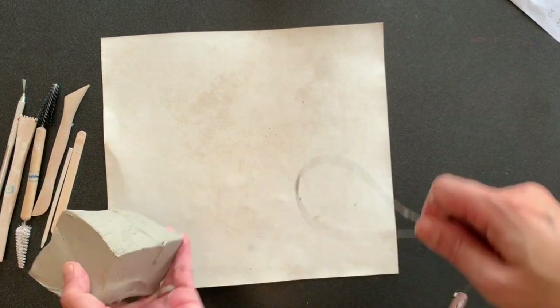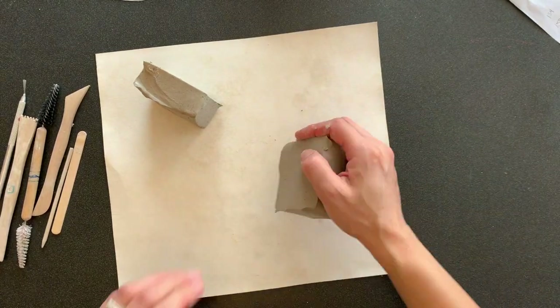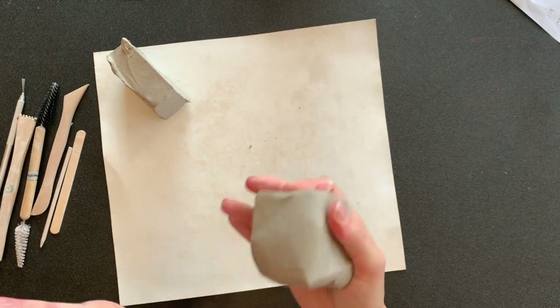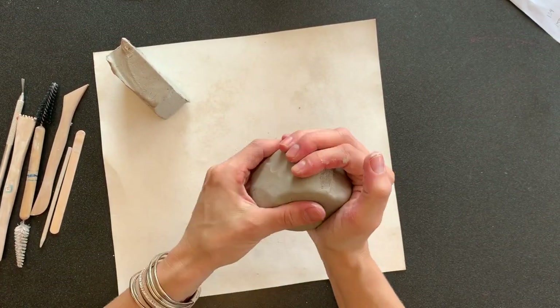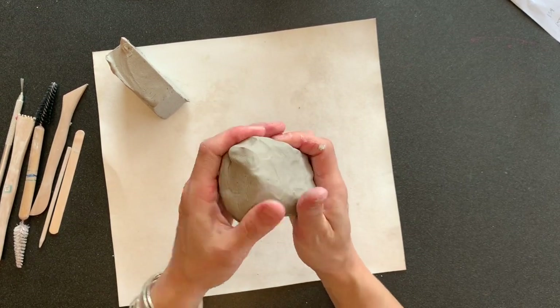The first thing you're going to do when you get your clay is divide a piece off for the head of your bison. Then you're going to take the rest of it and use the palm of your hand or roll it on the table to try to get it into less of a square rectangular shape.